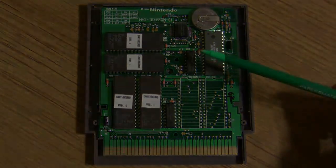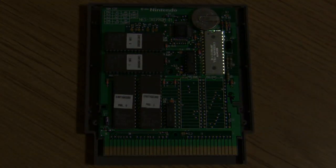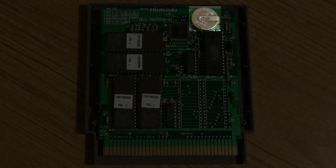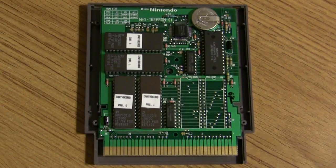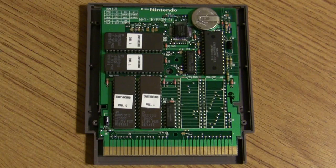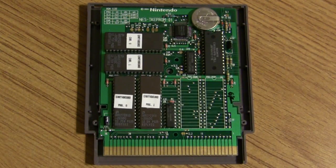Right here you'll see eight kilobytes of static RAM — your battery backup to save the game — which is always important for an RPG. And right here is an interesting component: a Toshiba digital demultiplexer, which as far as I can tell aids in decoding addresses, and it works in conjunction with the next chip.